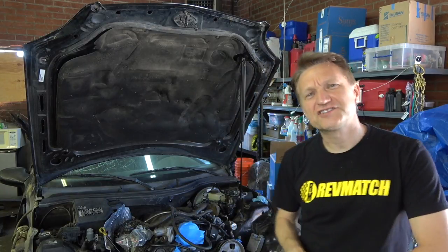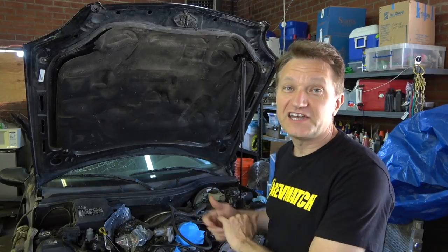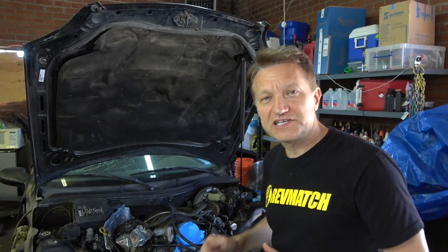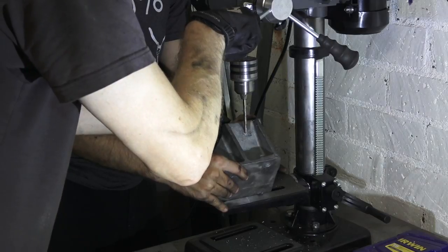Hi, I'm Eric, and I'm doing the world's first LS-swapped SLK. It's an LS2, and I've got a 1999 Mercedes. So in the last episode, we managed to get the engine mounted in here, but the next thing I need to do is I need to make a custom engine mount for the driver's side. Let me show you.